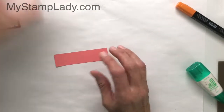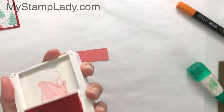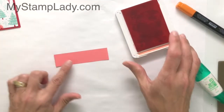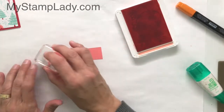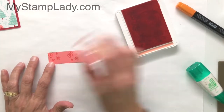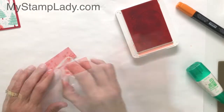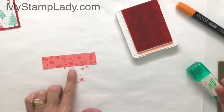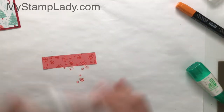Now I have a piece of Flirty Flamingo — that is one of the featured colors in the Designer Series paper that I'm using. I'm taking the snowflakes from the stamp set and I am just going to stamp them randomly on the back here. So I've created my own piece of Flirty Flamingo Designer Series paper.